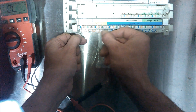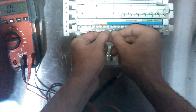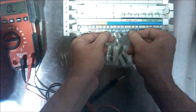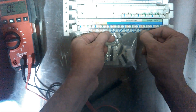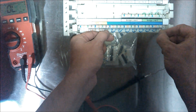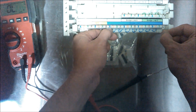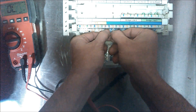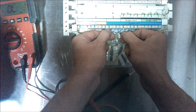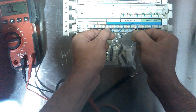If it doesn't beep, it means there's a problem with the way the IDC was punched down. We can check line one as well — every other one should beep. Generally this works and this is what the blocks are made to do, but every once in a while things go wrong. At least now I know that if I do have some sort of wiring problem where I'm not getting dial tone to a phone, I can rule out the bridge as the source of the problem.